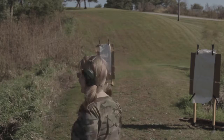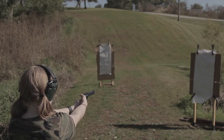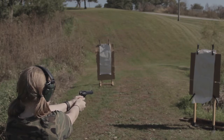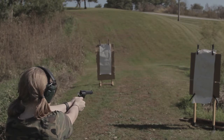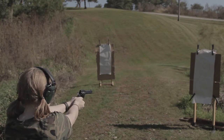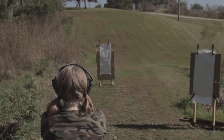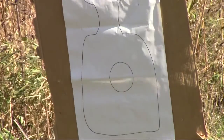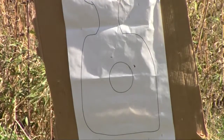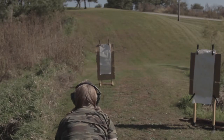Cowgirl Allie takes her shots. She fires three rounds at the seven-yard target — a little high on one — then moves to the 12-yard target for three more. Shots land at roughly one o'clock and two o'clock positions.